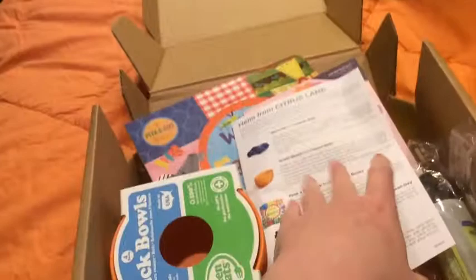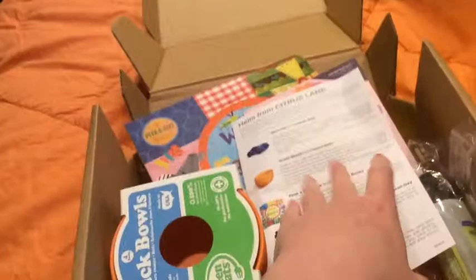Right now, until like the 22nd, they are having a sale. So if you order like a three-month subscription, it's like $58. And so on — you can save a lot of money doing that, and that's probably what I'm going to do, that way I don't have to spend as much money on my boxes.